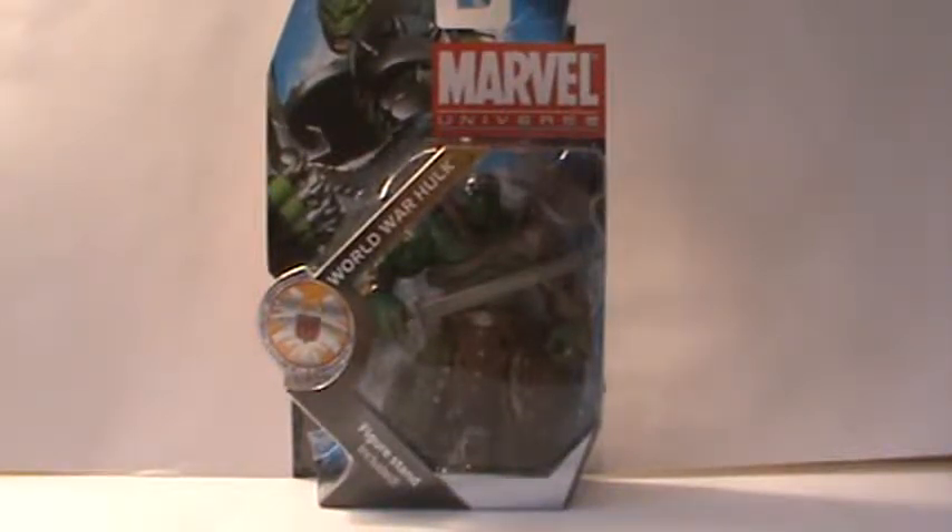Hi guys, welcome to another Marvel Universe figure review. DarthCGReviews here. We're going to be looking at a very cool one. This is the figure I've wanted the most from the entire line of Marvel Universe, and it is World War Hulk.